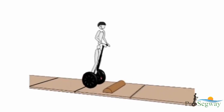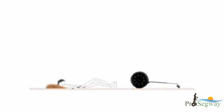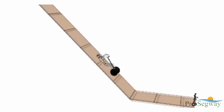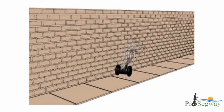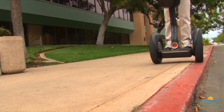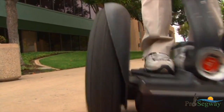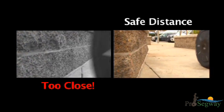Abrupt maneuvers and riding over slippery surfaces, loose objects and materials, or steep slopes can cause the Segway PT to lose traction. You will trip if the Segway PT's wheel or power base encounters an obstacle that interferes with the Segway PT's wheels, potentially causing a fall. You need to keep a safe distance from obstacles you may encounter on your tour.